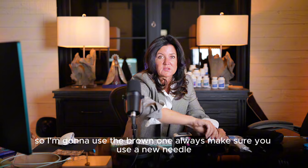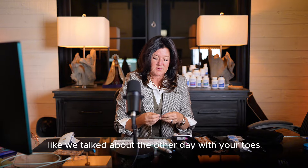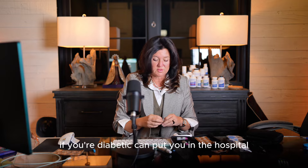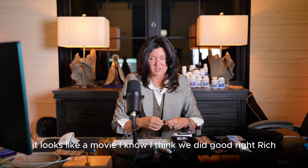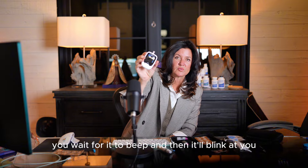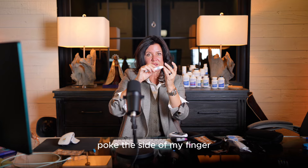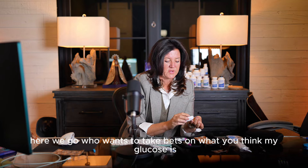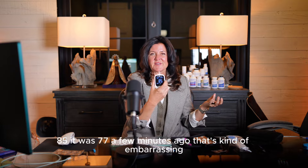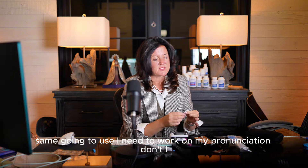First I'm gonna do a glucose to ketone index, so I'm gonna use the brown one. Always make sure you use a new needle — I don't want anybody getting an infected finger. If you're diabetic, an infection in your finger can put you in the hospital. You wait for it to beep and then it'll blink at you telling you it's ready for your blood. I'm gonna load this, poke the side of my finger — I have a droplet of blood. My glucose is 85; it was 77 a few minutes ago.